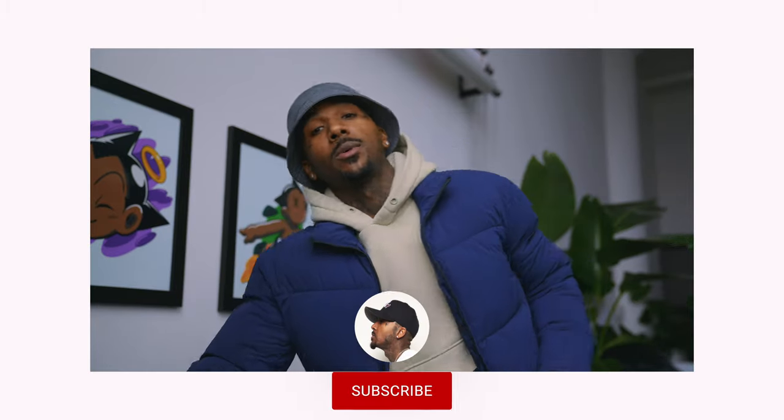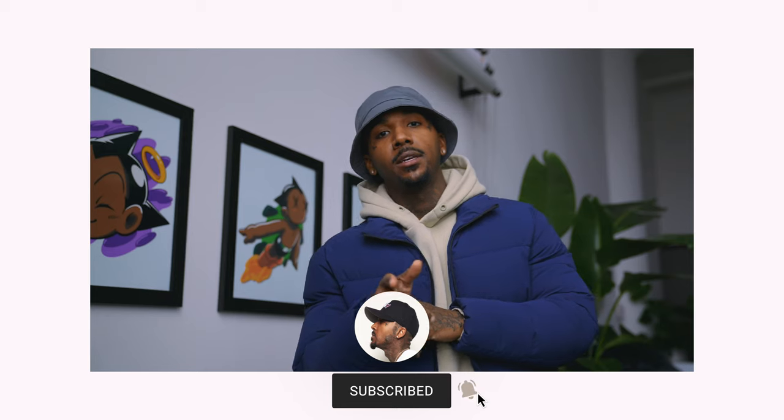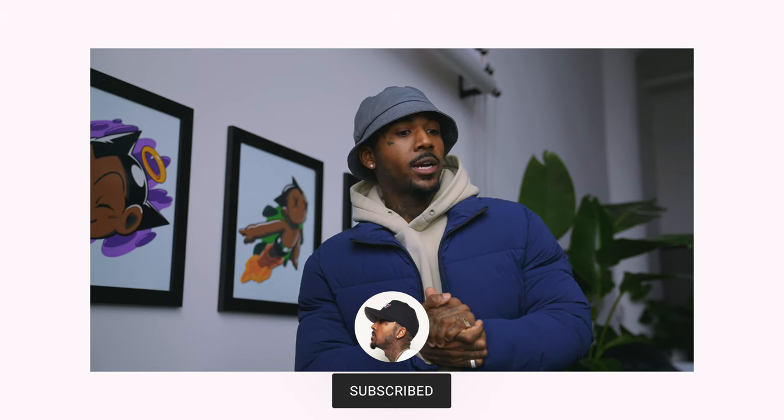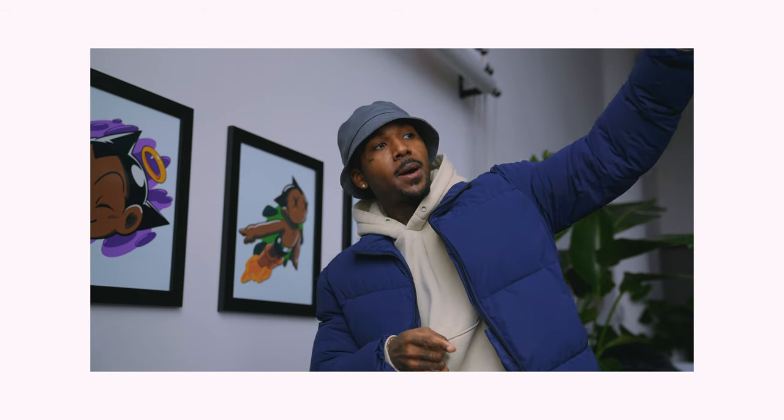I'm gonna open it up and show you guys what everything is, and get everything set up and show you guys the little podcast setup I wanna try out. The reason I got the arm was to clamp it onto the back of my computer setup and have the arm draped over, or I could put it on the desk. If that doesn't work, I'll just use the table stand and return the arm. It took me about a good hour, 30-40 minutes.